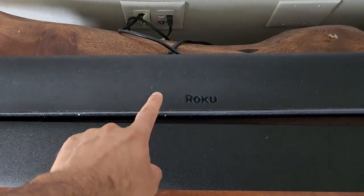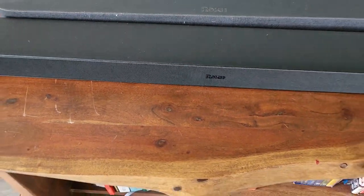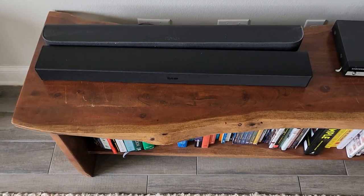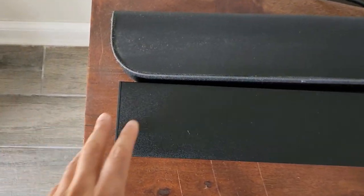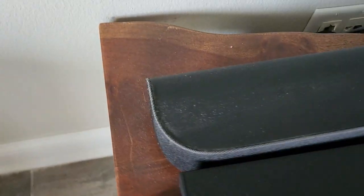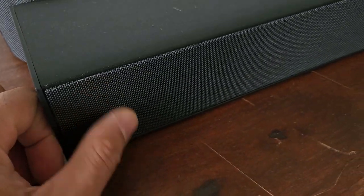I've got the Roku Smart Soundbar, and then this is the Roku TV wireless soundbar. As we can see, they're about the same length. Very different shape — much more rectangular. This one has those curves.